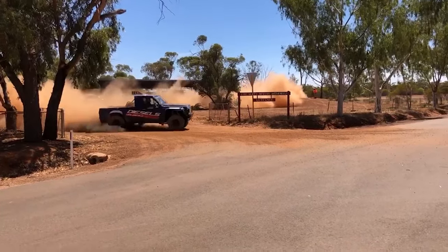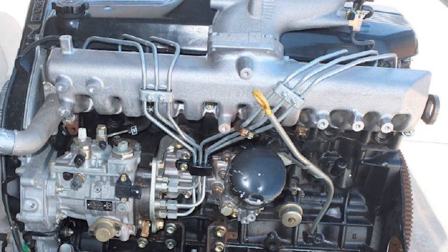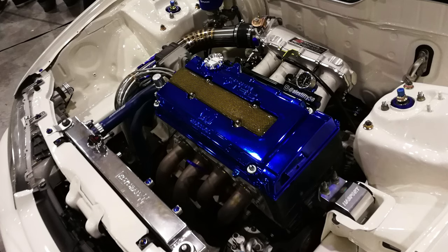Moving on to the intake manifold — it's milled from a solid chunk of aluminium. It's heavy in the hand and looks like something you'd put in a shaved engine bay of someone's race car. It is very, very well done.